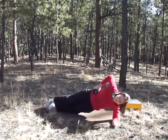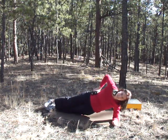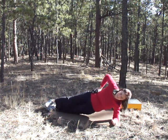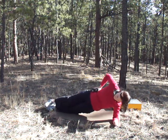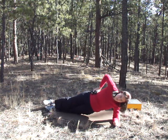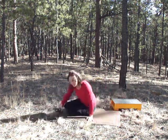This is the last one, and you'll be done for day number one. Four, three, two, one. Good job — very good.